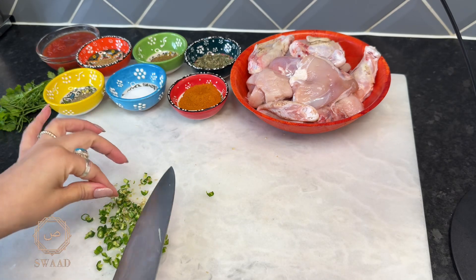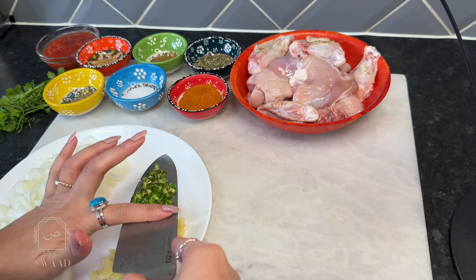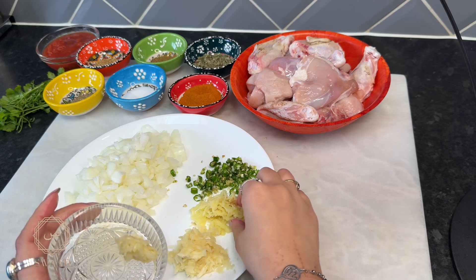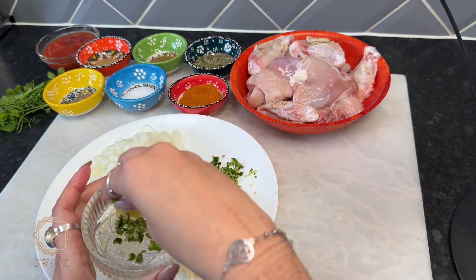Here we are. Before we start cooking, I'm going to save some garlic, some ginger, and some green chillies for later.